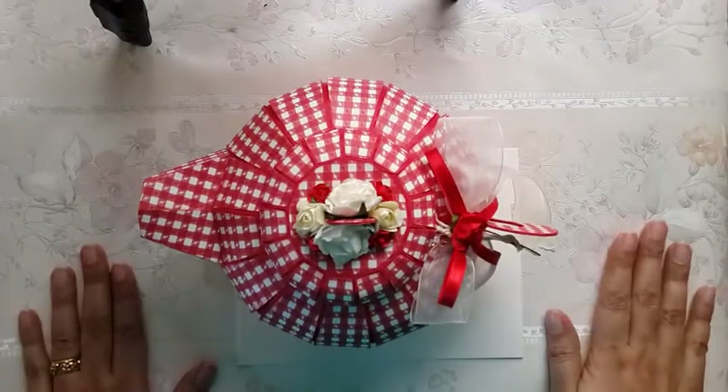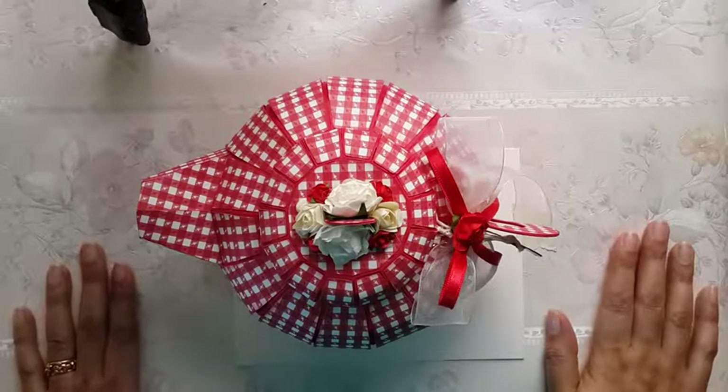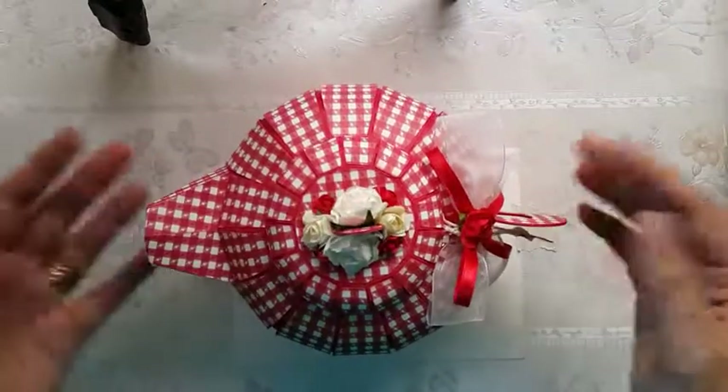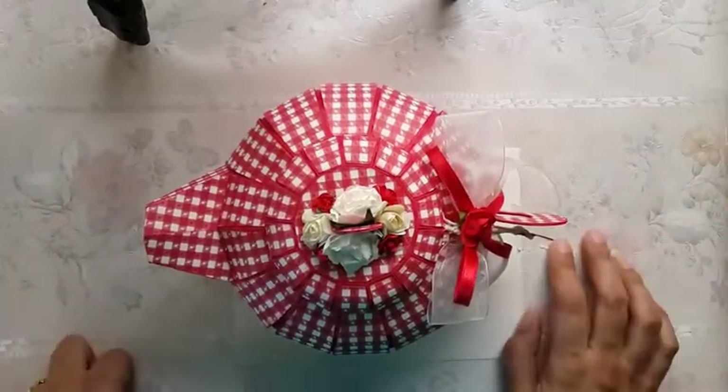Hi, today in this video I am not going to be posting a tutorial. Instead I decided to share this teapot. It's a 3D teapot which I made using cardstock. The idea behind sharing is just to let you people know the kind of things I'm into and the kind of things I like making.